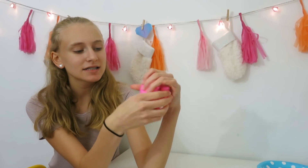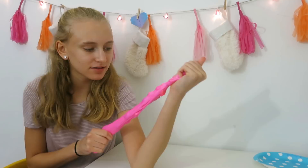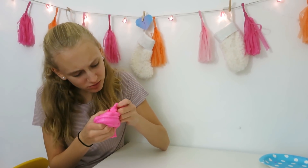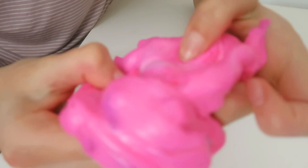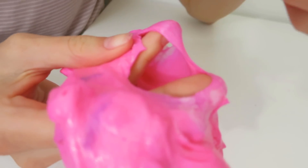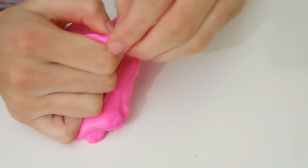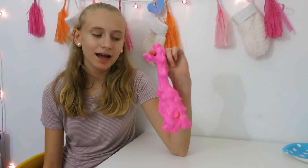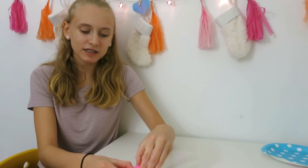It didn't absorb like my Orbeez slime did. I don't really like this slime because when you stretch it, it just doesn't work — it's just chunky. I just don't like it in my opinion. This was my squishy slime video, so thanks for watching. I hope you enjoyed this video. Bye.